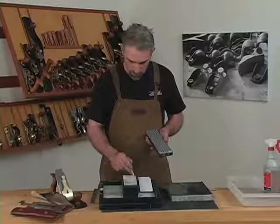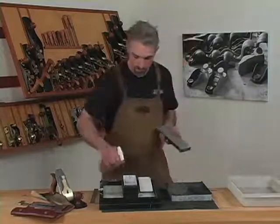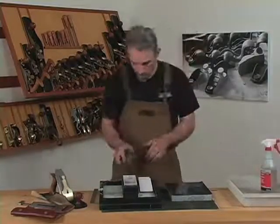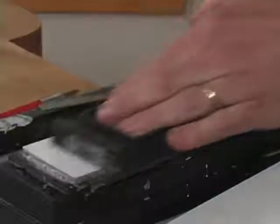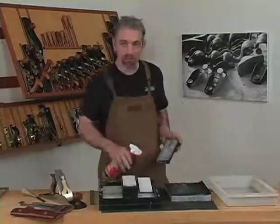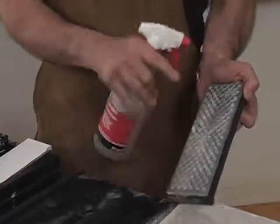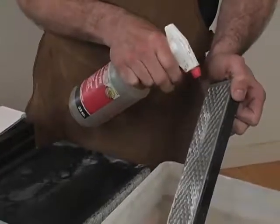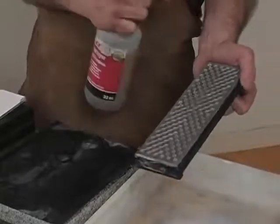A grid or just watching the swarf on the surface of the stone will help you know when it's flat. With the marks removed from the stone, you can see that it's flat. It's important to remove the slurry from the troughs of the diamond stone — if you don't, it'll harden in those troughs and clog them.